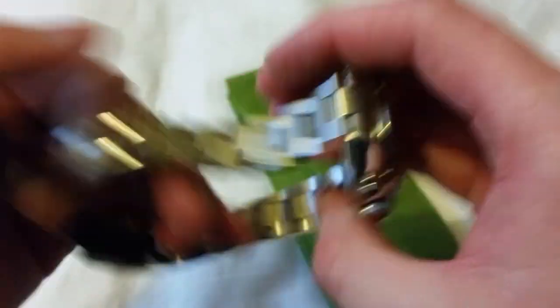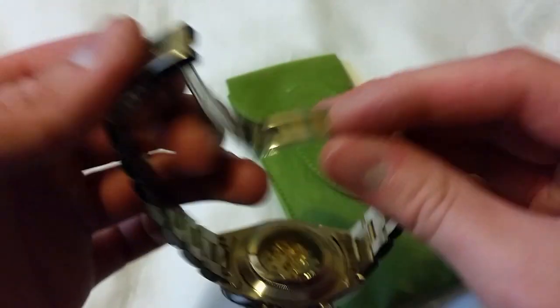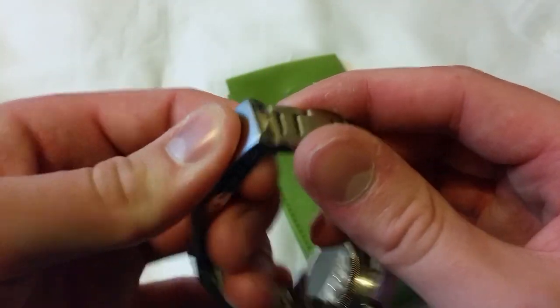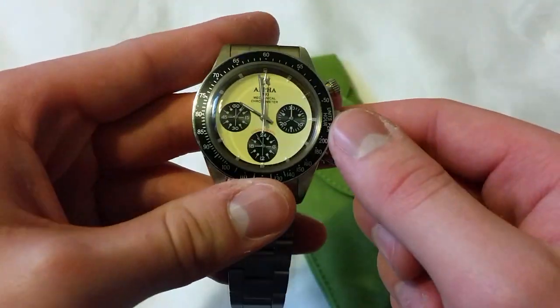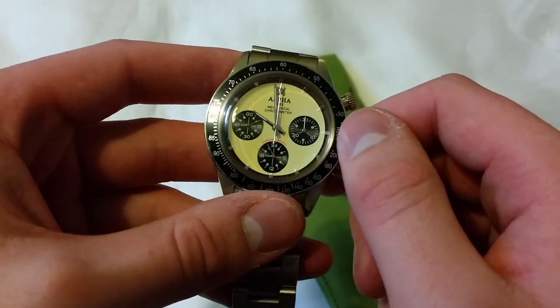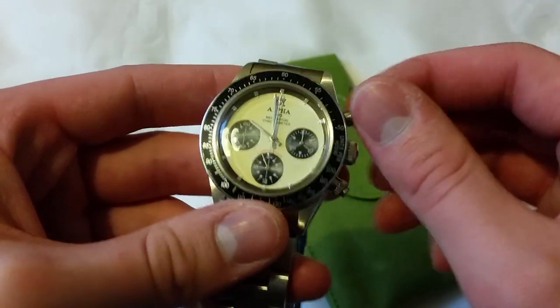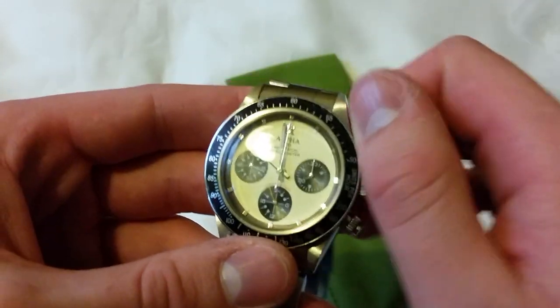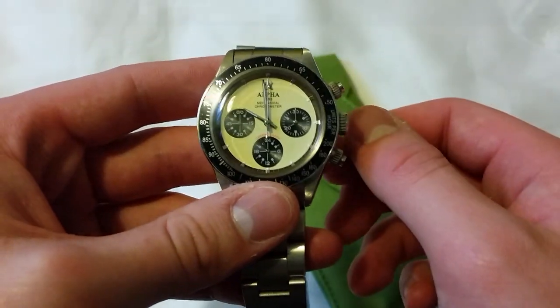Overall first impressions, I'm very happy with it. The bracelet is terrible, the clasp is god-awful, and the crown is dreadful, but in terms of looks it looks ace and I'm so happy with it. I hope you enjoyed these first impressions - I'll give you a full review down the road, so definitely subscribe for that. See you all in the next video, thanks for watching, take care and peace out.